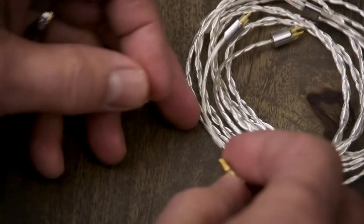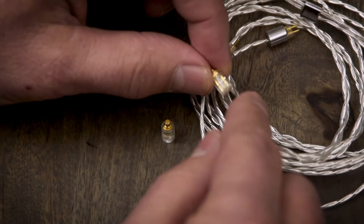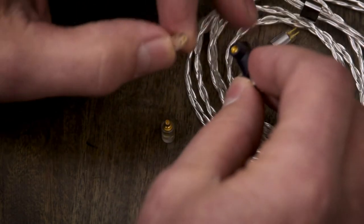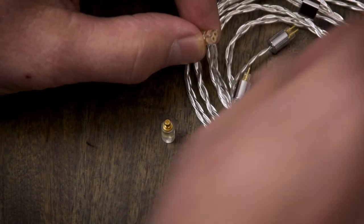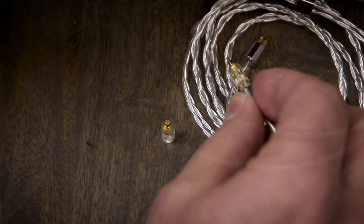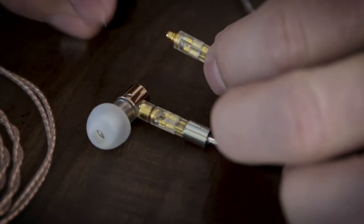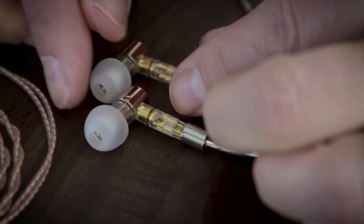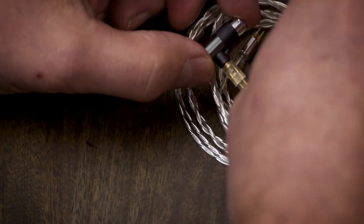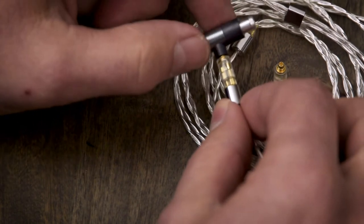OE Audio also asked me to review these little adapters. This adapter converts two-pin to MMCX — if you have a two-pin cable and an MMCX-style IEM, this allows you to use any of your two-pin cables by plugging right into the adapter and then into your MMCX IEM. That worked just brilliantly. These are $24.99 for the pair, which I think is a pretty cool idea — you can use any of your two-pin cables with any MMCX IEM you have.